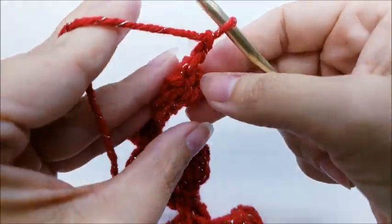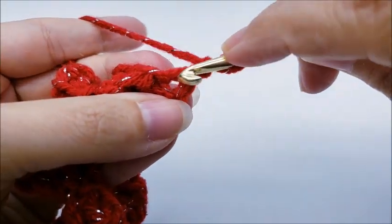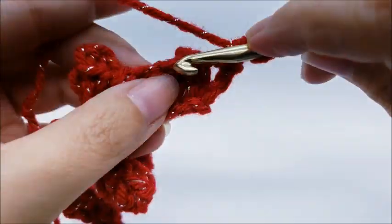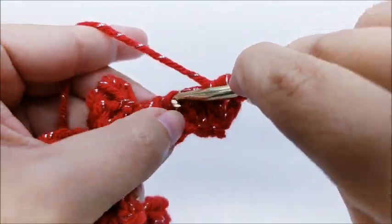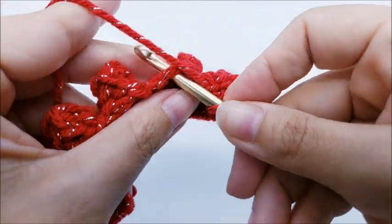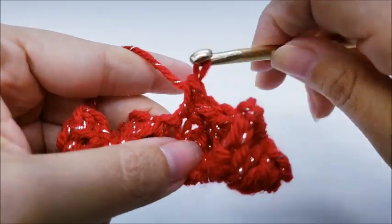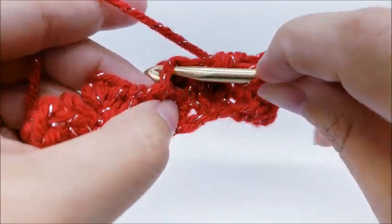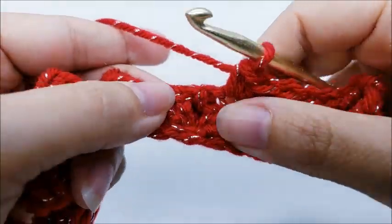For row three, chain one and turn your work — it'll probably be all curly, that's fine. Now we're going to put a single crochet in every single stitch across, starting with this very first stitch. Single crochet, and then you will single crochet into the top of each popcorn — it doesn't have to be exact, just kind of right about there. Then single crochet into the next single crochet from the previous row, then single crochet into the top of the popcorn from the previous row. You go single crochet into every single crochet and then the top of every popcorn.